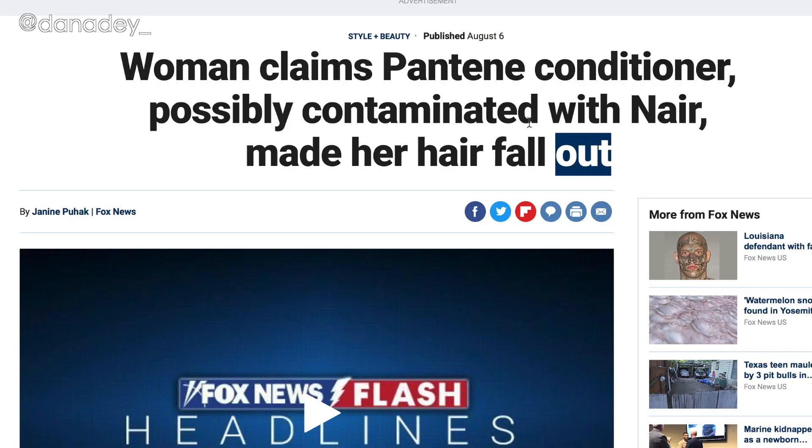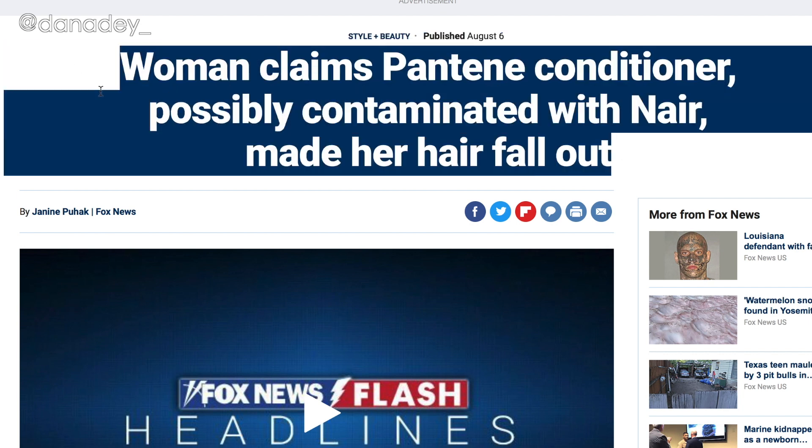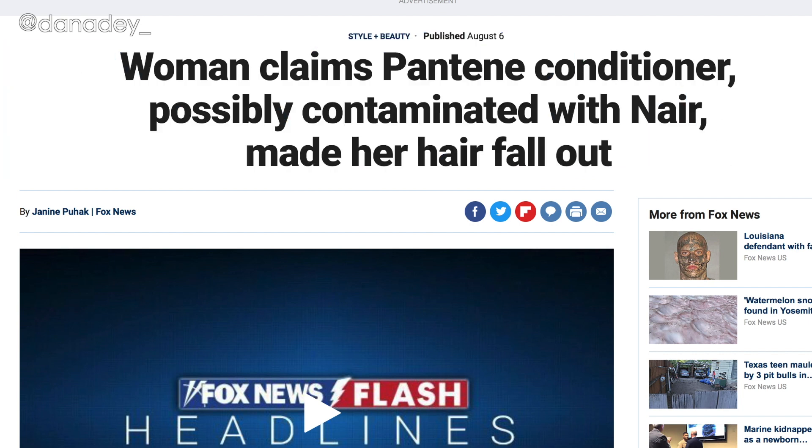Let's do this for five minutes - I'm going to set a timer. So I read an article: this lady bought Pantene, went to wash her hair, and her hair started falling out. They found out that her Pantene was spiked with Nair - the hair removing cream.